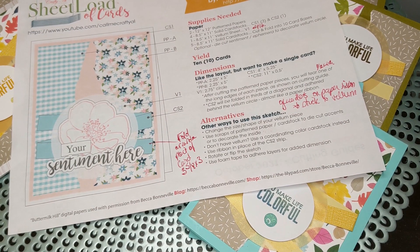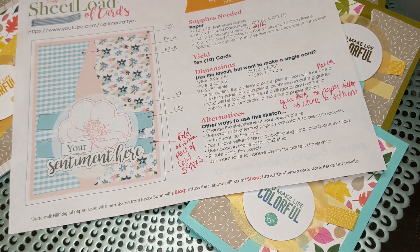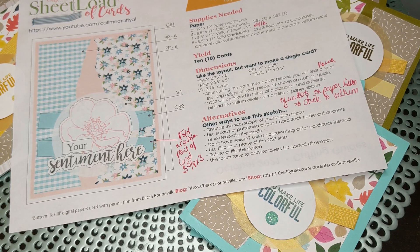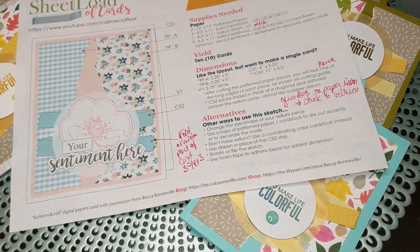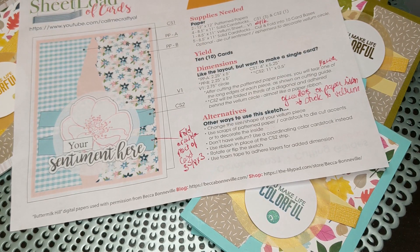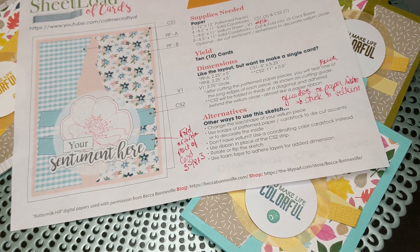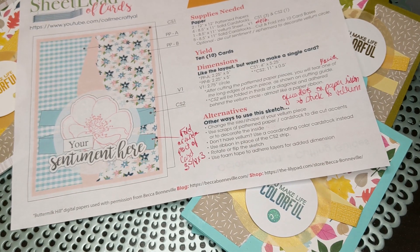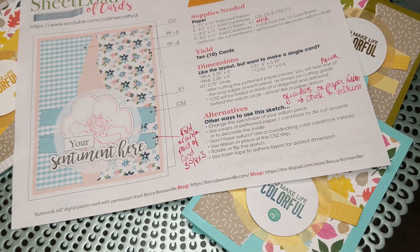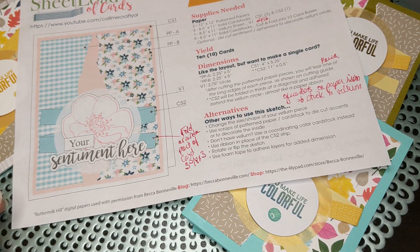Hello fellow crafters and paper artisans, it's Chandra Wood Stockton Stuff here for a late October sheet load. I had it done pretty much by the end of the month but got busy with Halloween stuff and my craft room getting painted and just the whole shebang. So I'm here to share. I also have almost all of November done so I'll share that as well pretty soon.